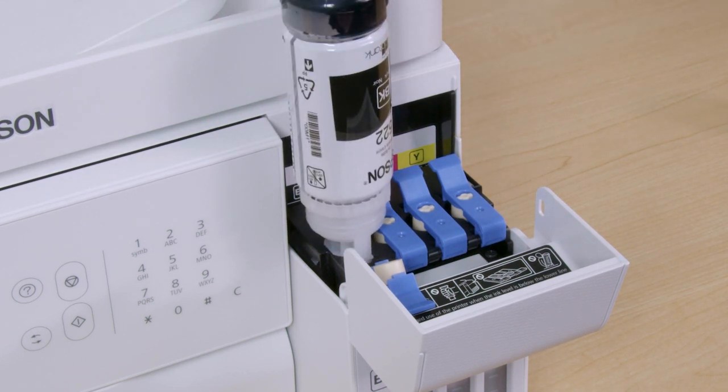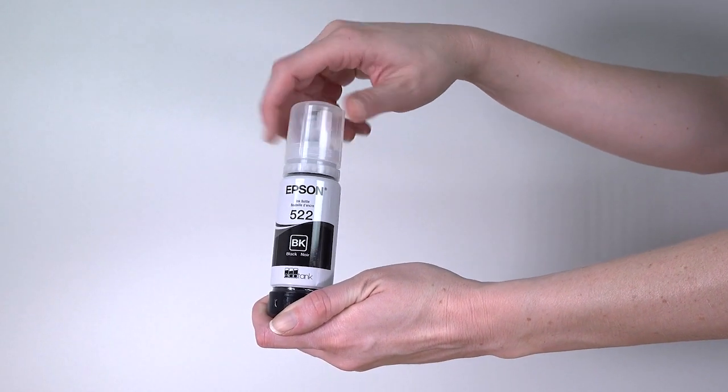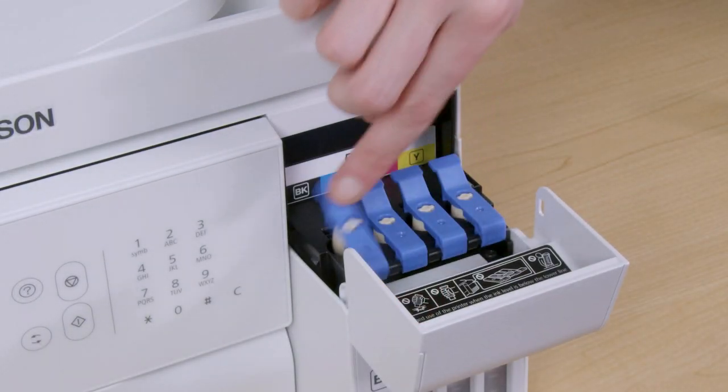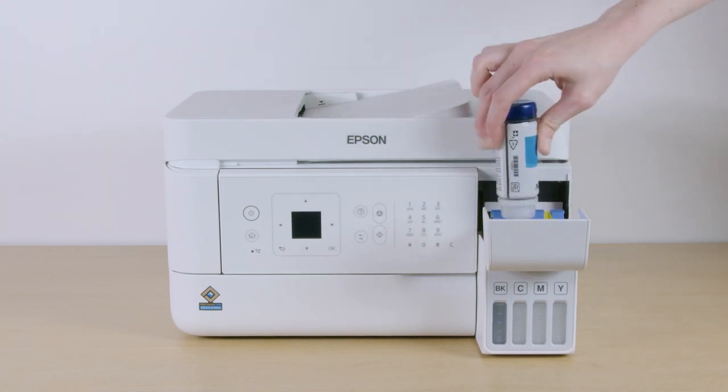When ink stops flowing, remove the bottle, securely close it with the cap, and set the bottle aside for later use. Then close the ink tank cap. Repeat this process for the other colors.